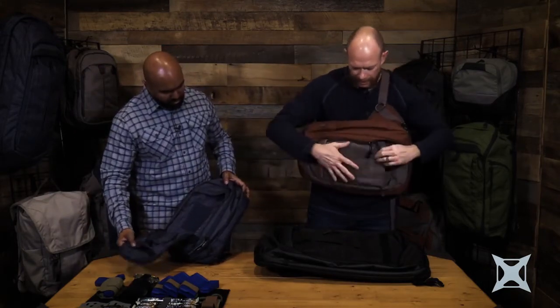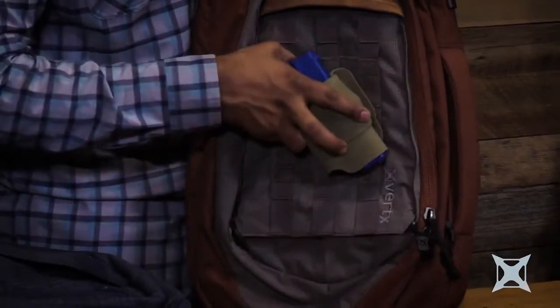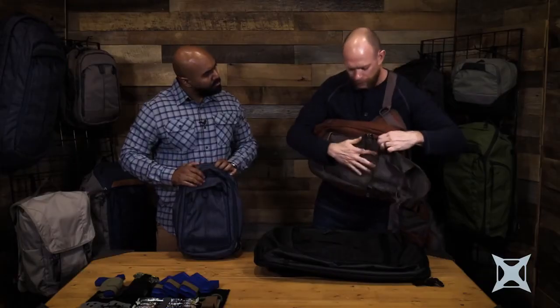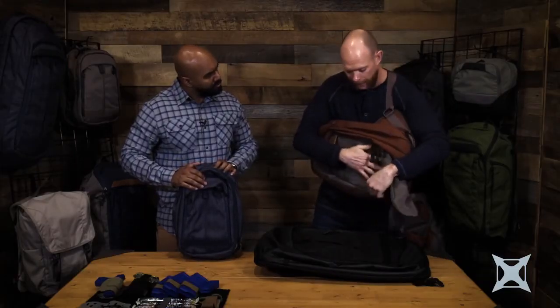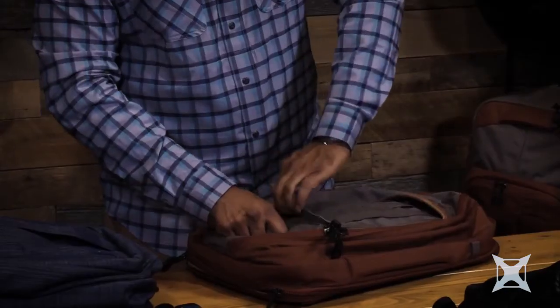If I need to go over for an operation, this whole panel tears down. Now we have access to our web platform — our MOLLE. If I want to have Velcro or anything on here, maybe an identifier, I have that option. This also makes a great compartment to put travel documents in when I'm traveling abroad that I don't want discovered, potentially lost, or stolen from my bag.